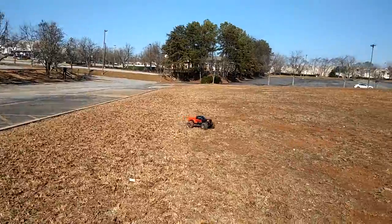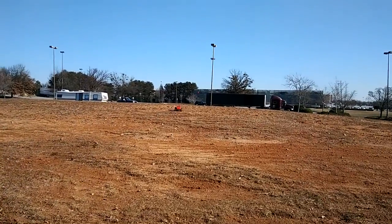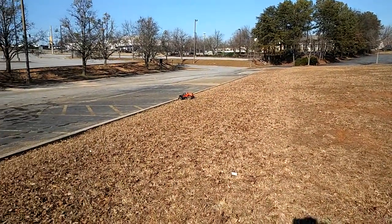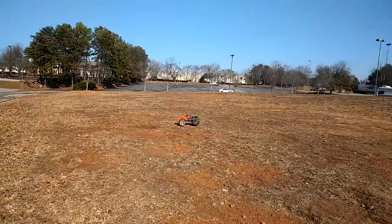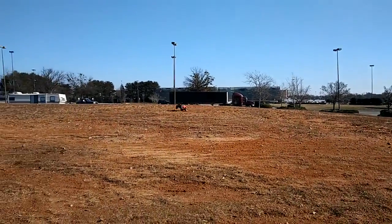He's got that Kool-Aid smile though. He's over there smiling like he's drinking Kool-Aid on a hot day. I hear him over there laughing. He likes that power. We're running some Onyx batteries in here — the 50C, 250C, 5400 milliamp 3S LiPos, and we got XT90 connectors on there.